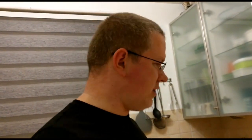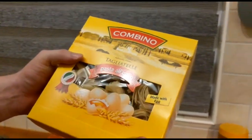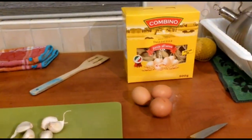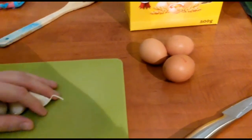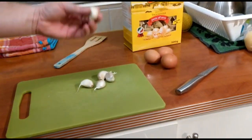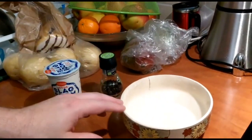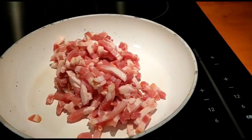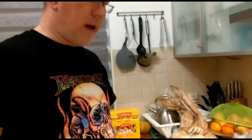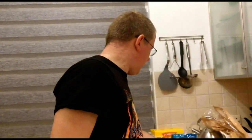I'll show you what is needed: tagliatelle of course — I like it best with tagliatelle, you can also have it with spaghetti, or penne, or whatever. Three eggs, garlic — we like a lot of garlic so we can put in some more, five cloves of garlic. Cream, pepper, and of course bacon rashers, so we don't need salt because they are already salty. And half a lot of parmesan cheese — that's about it.